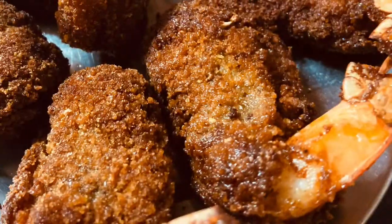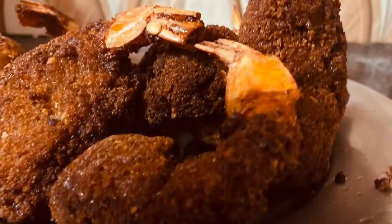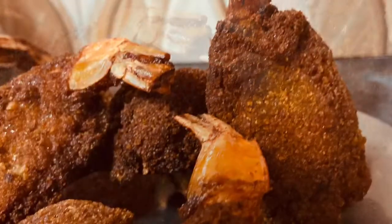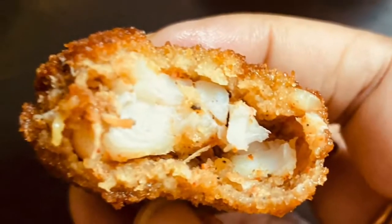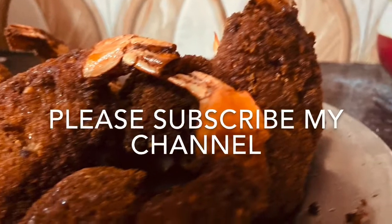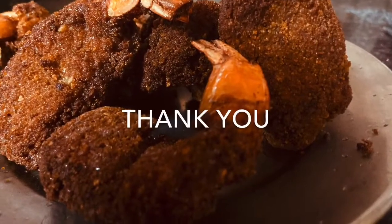Try it at home. Your family will like it. My son likes it very much, my family likes it very much, and I also like it. Thank you so much, take care, bye bye, see you soon.